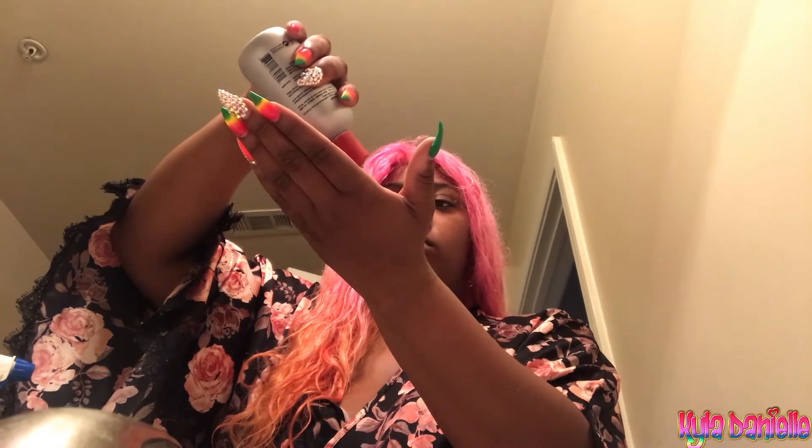I went ahead and rinsed out that silicone mix from the wig and now I'm just putting it on so I can detangle the hair and just get it right. I'm putting a little bit of the Chi Silk Infusion product in the hair — just a dime size, because you really don't need a lot — just gonna run that all through. Then I'm gonna grab my wide tooth comb and just comb that product all into the hair.